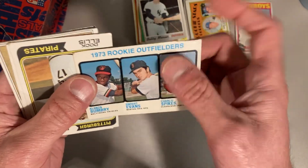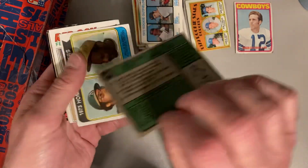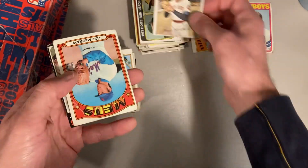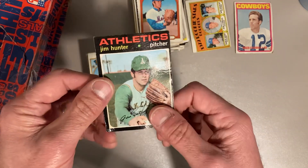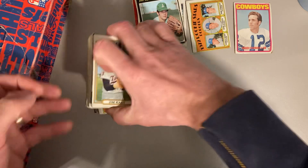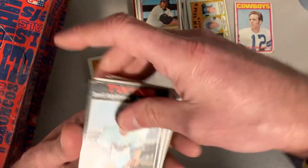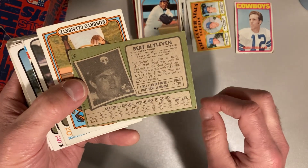This one's in better shape than the last one, but it's got a crease in the middle. Another Doc Ellis from 1974. We have a Reggie Jackson and Willie Stargell — 1973 home run leaders from '74 Topps. There's a Fergie Jenkins for '77. '72 Tug McGraw. And a Jim Hunter from 1970. All in very poor condition, but just cool cards to own. 1972 Jim Kaat. A Tony Oliva '72. 1971 Bert Blyleven — early in his career, that's a rookie card for him.